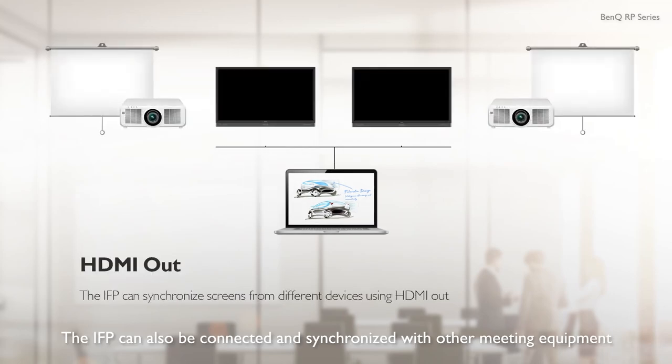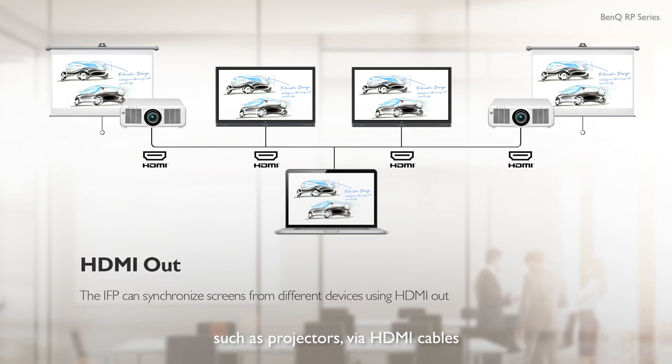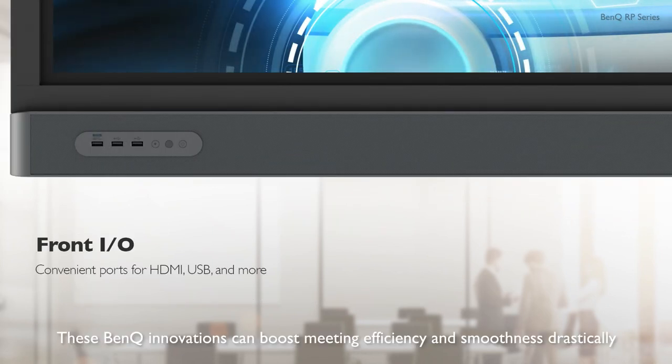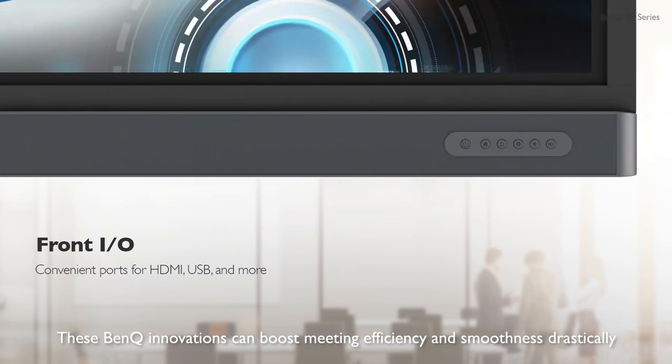The IFP can also be connected and synchronized with other meeting equipment, such as projectors, via HDMI cables. These BenQ innovations can boost meeting efficiency and smoothness drastically.